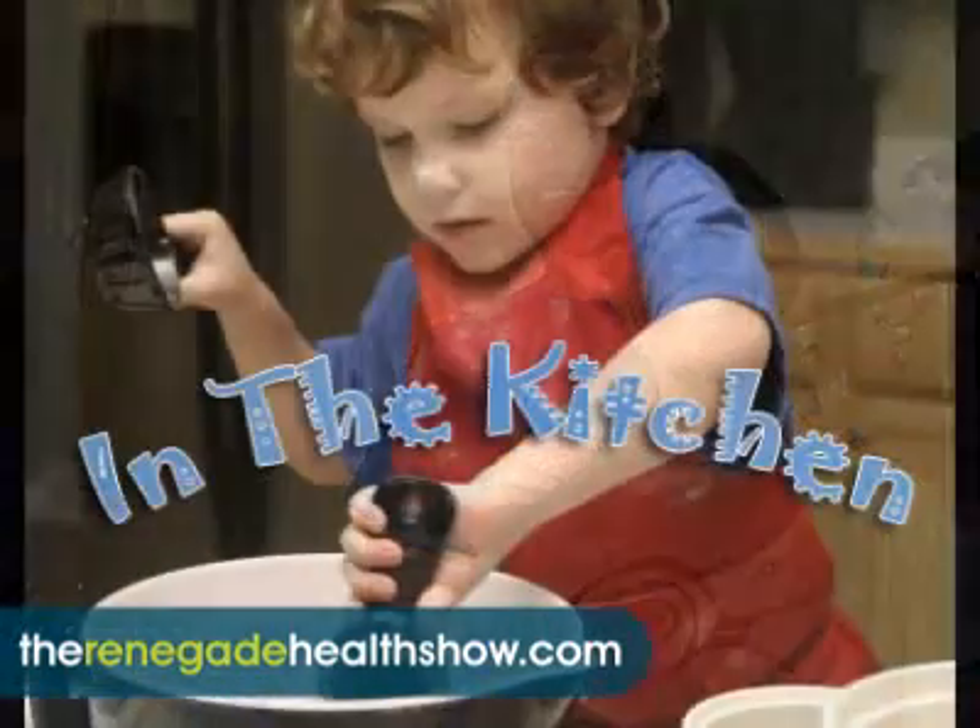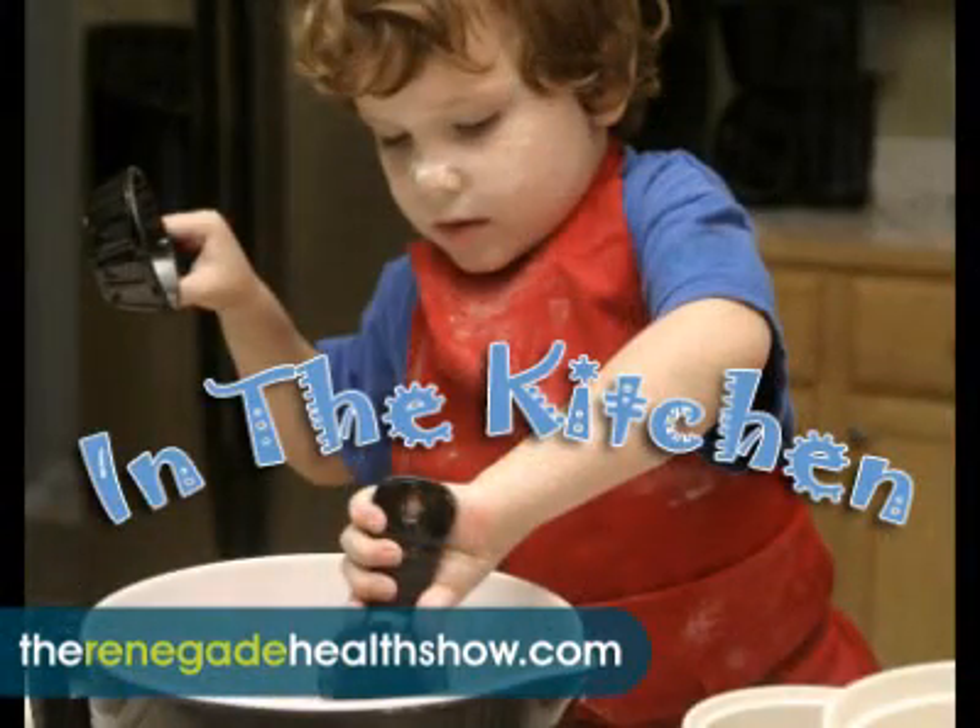Good afternoon everyone, this is Kevin Channey from the Renegade Health Show and today is Wednesday. We're in the kitchen and today we are going to make Jonathan's lunch. Because it's the morning and we got to go, but we're going to leave lunch for Jonathan. Carrie is going to ride with us to Nebraska. We'll show Jonathan and Carrie in a little bit.